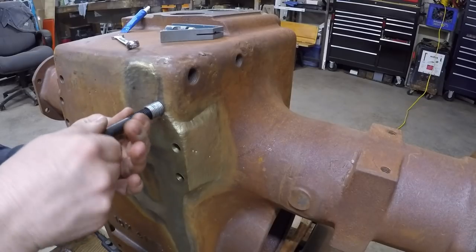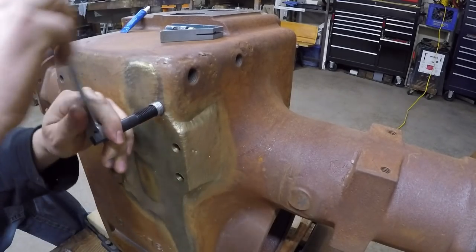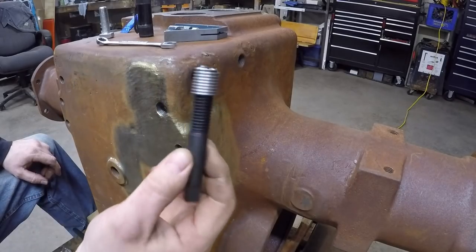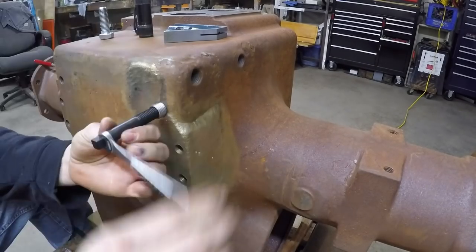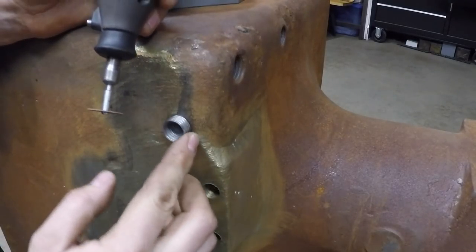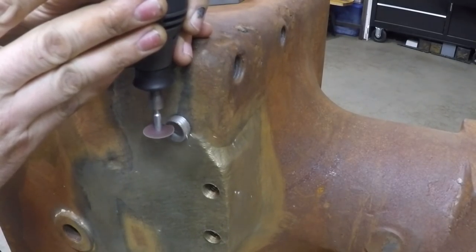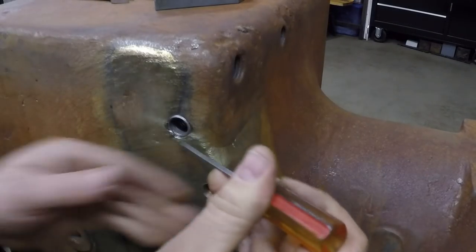Here's the first insert going in. This is a rather deep bore so I may end up doubling these up. The first insert's in — I'll get the tang knocked off of it and put a second one in on top of it, just double it up. I've got about five good coils left of this one so it'll be about half, with a little bit of thread locker on this one too to finish out that bore. There we go. Now I'll get rid of the exposed coils here with a Dremel.